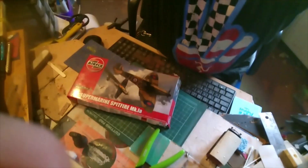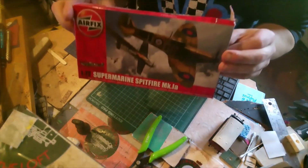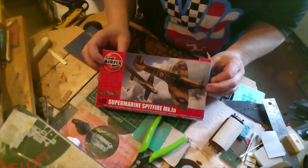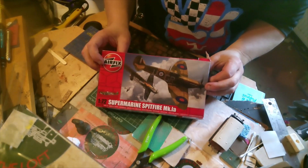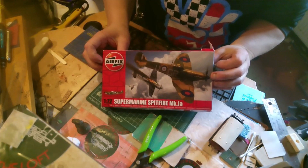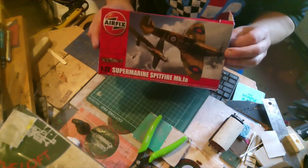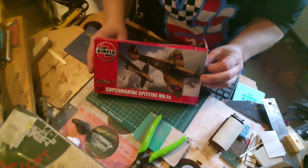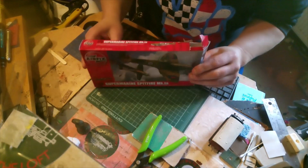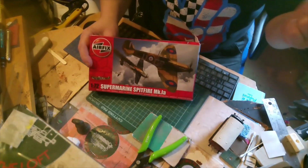When the camera decides to play ball, we'll go on the bench. As you can see, it's an Airfix Supermarine Spitfire Mark 1a, 1:72 scale, and this was sent to me by Kits and Bits. So yeah, a big thank you to Kits and Bits — I will put the link in for Tom's channel.